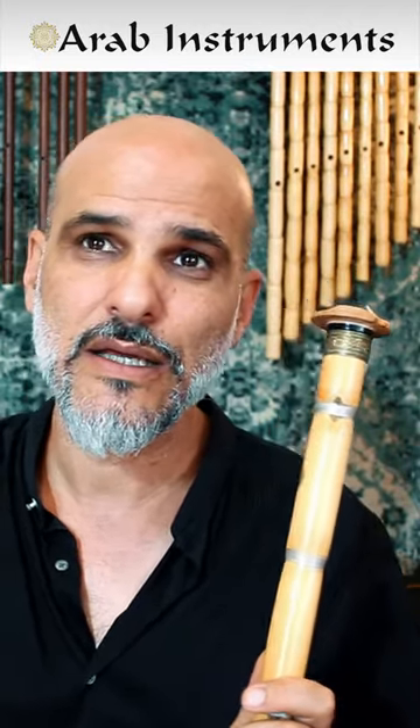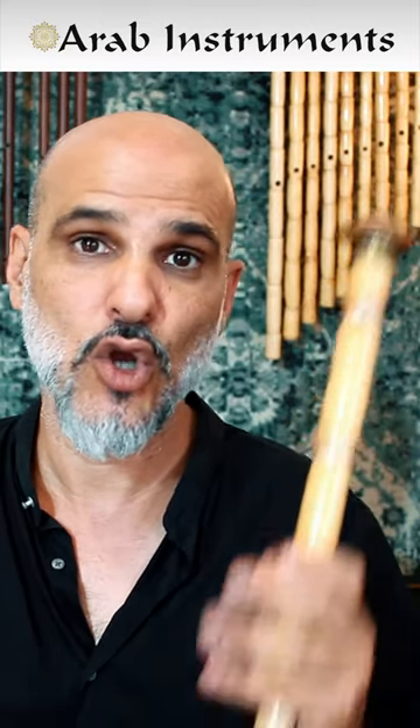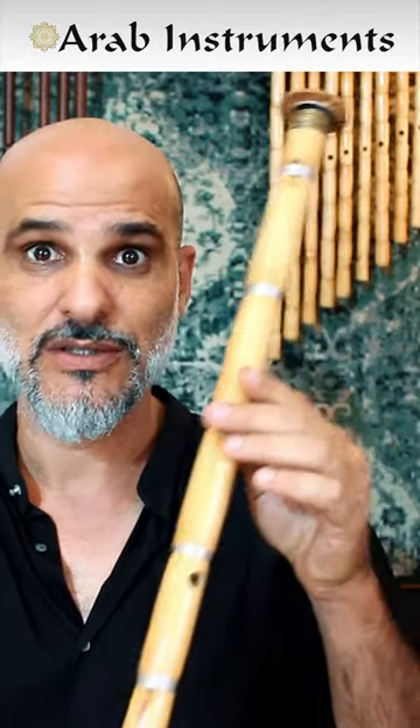Kisne is like the optimal beginning point for the professional player — it's long enough to have a deep sound and not too long to be too hard. So I recommend this ney very much, and it's so beautiful.